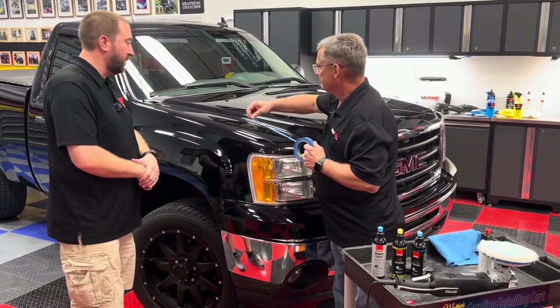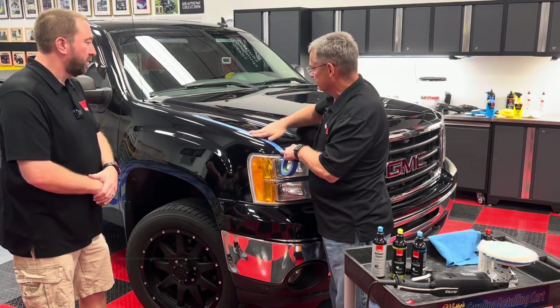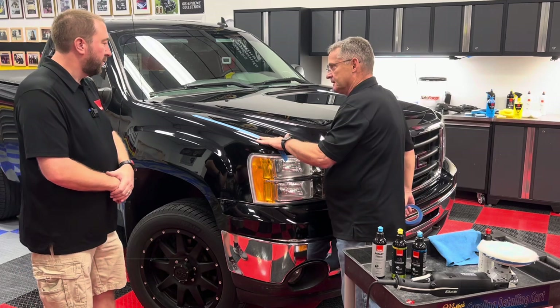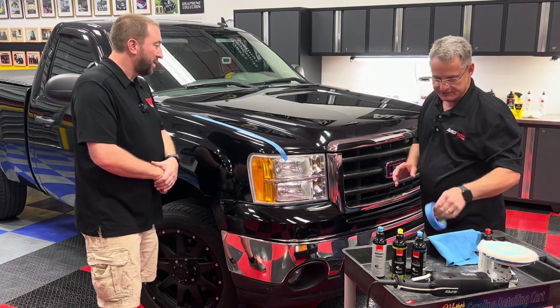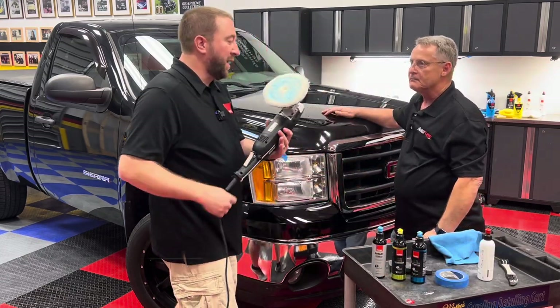One tip when you're going to be using a rotary next to the edge of a panel is to put some masking tape on there. Like we were saying, if one panel sits a little bit higher than the other, just a nice little strip of masking tape will protect those edges so that you don't burn the paint off of them. That still gives you plenty of room to work with your machine.